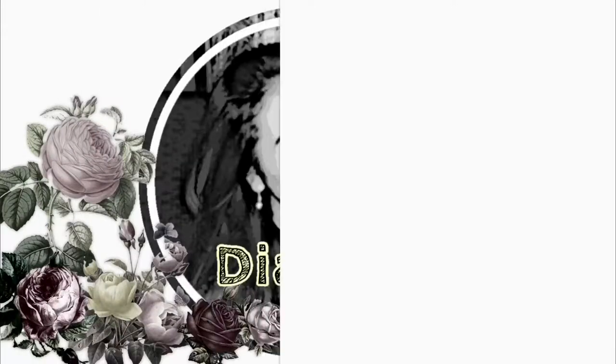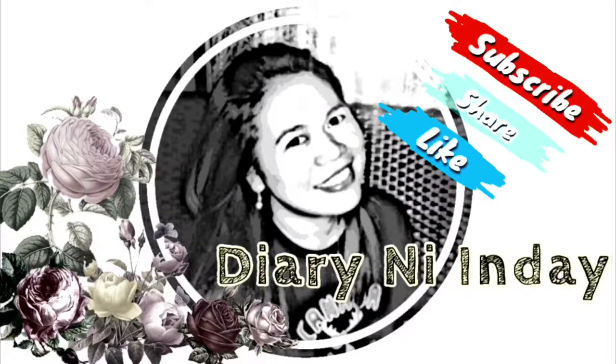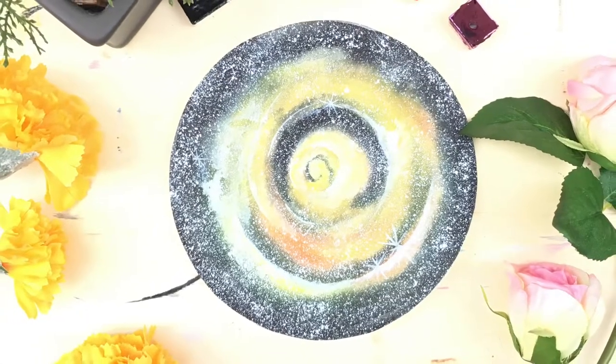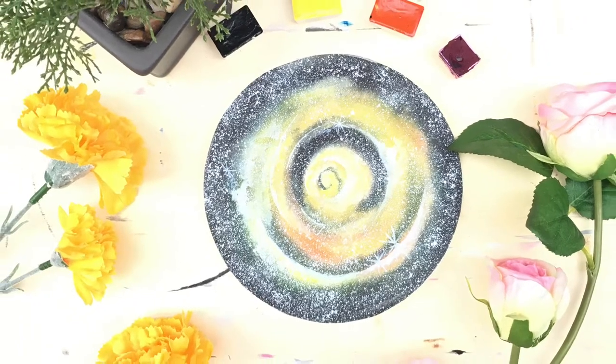Hi guys! Welcome back to my channel! I'm Ray of Diary of Indai. Our artwork for today is this yellow spiral galaxy.